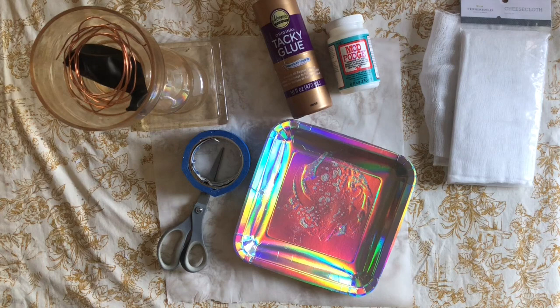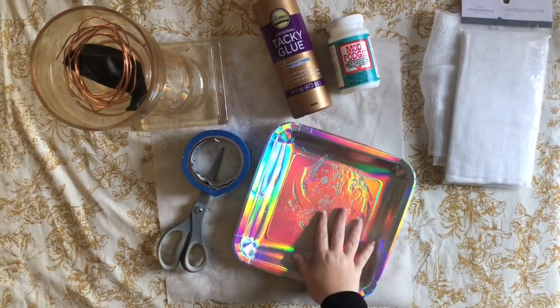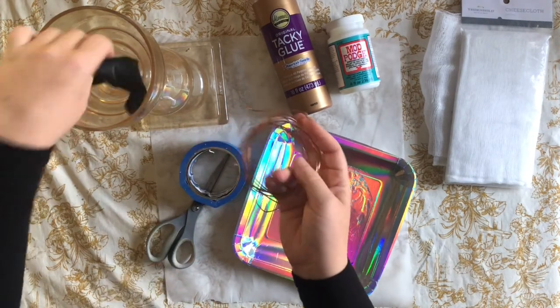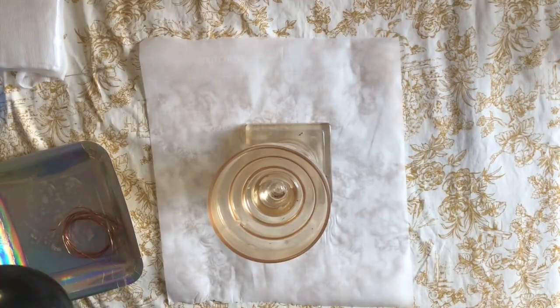Let's start off by going over the supplies. You're going to need cheesecloth, some glue — I'm using Mod Podge and tacky glue, but you can use Elmer's — a plate, some tape, scissors, wire, a balloon, and something to attach your balloon to. I'm using a candlestick holder.